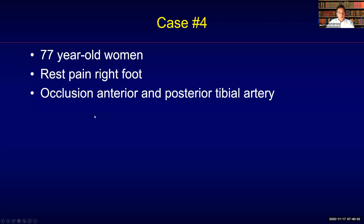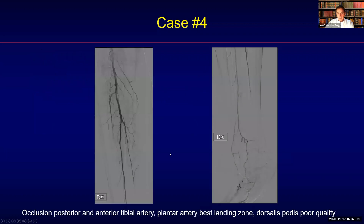This is a 77-year-old woman with rest pain of the right foot and occlusion of the anterior and posterior tibial artery. This case will demonstrate the use of various catheters and guide wires, escalating and de-escalating — and I think this is something you really need to keep in mind as a take-away message from this presentation.